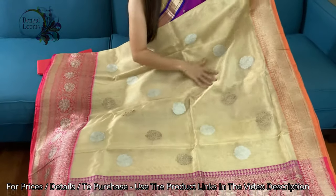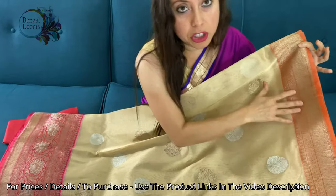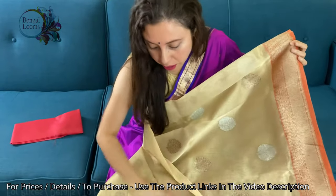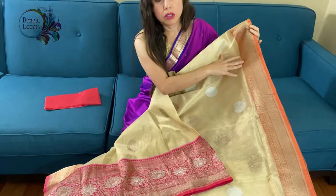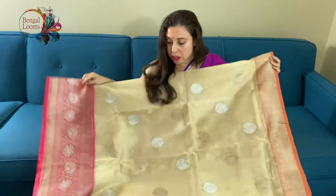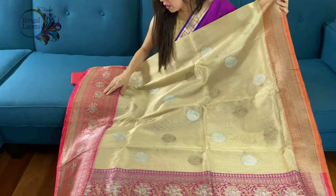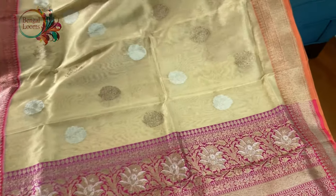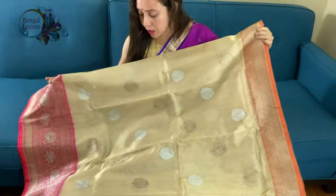With the Ganga Jamuna border, you can see the top border is in orange and the lower border is in pink. The lower border is wider than the top border. Two kinds of zari have been used — silver and antique gold. This is a pure gold color pure tissue, so you can see a beautiful shine.